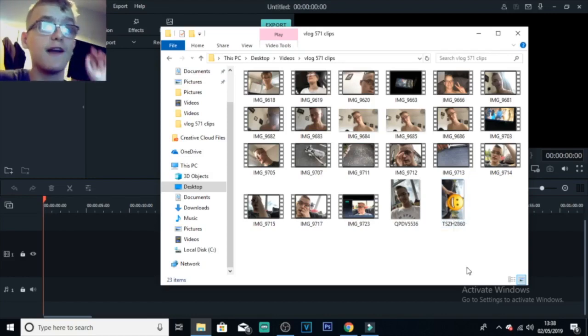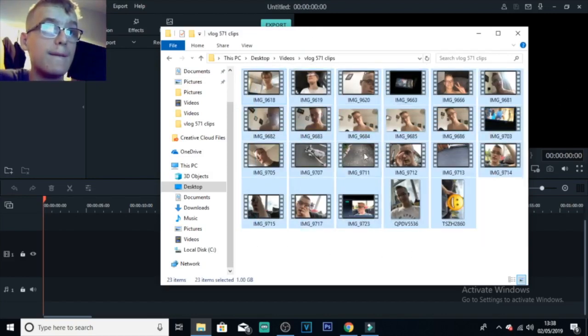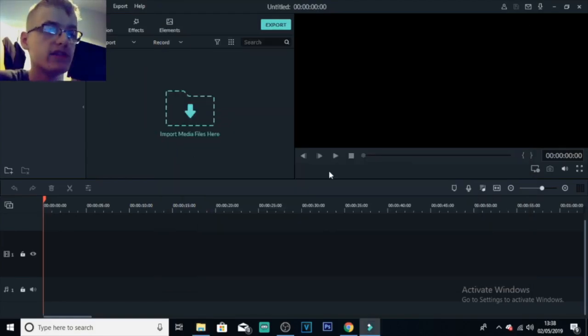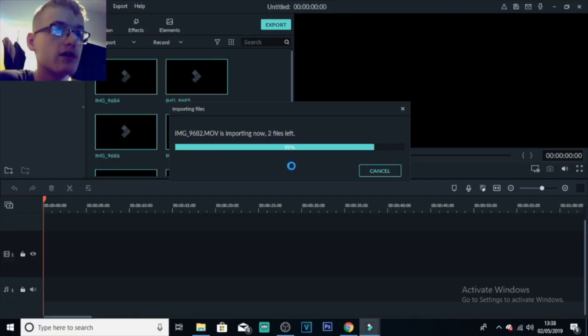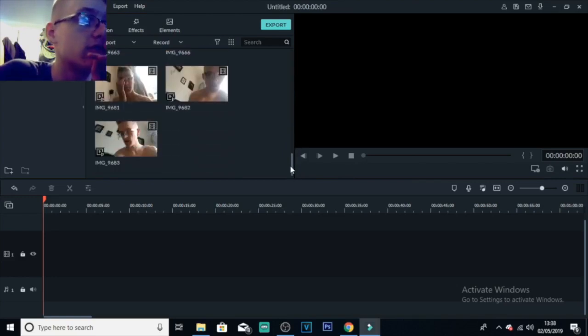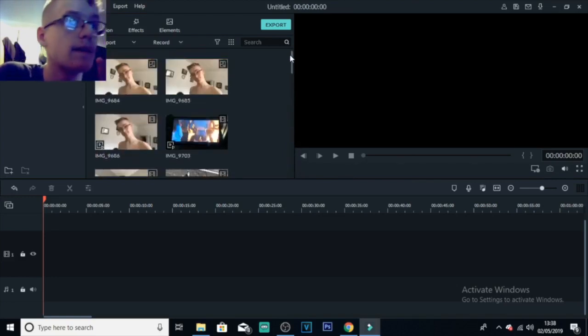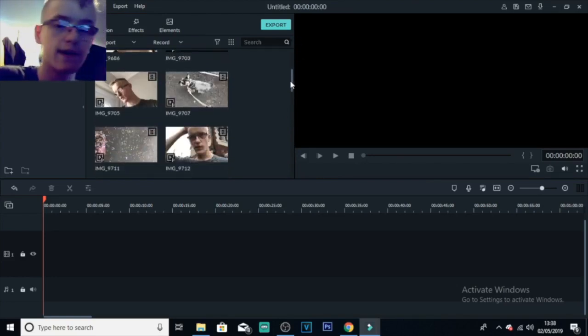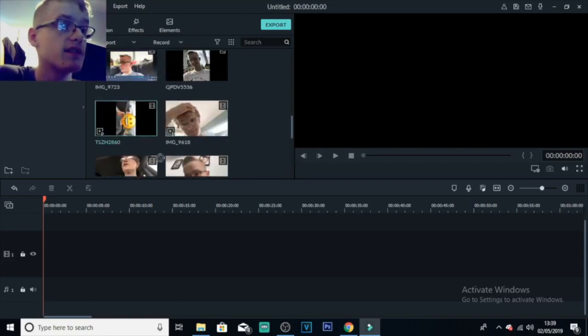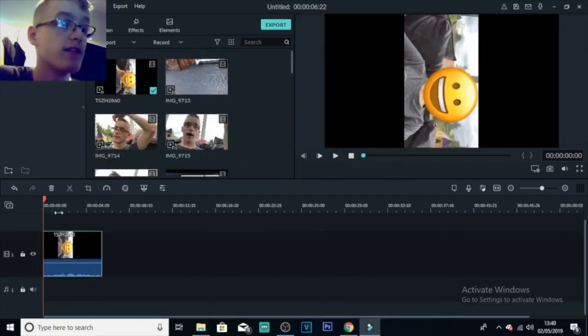Now I'm just going to select all of these clips and import them into this area here. You guys should know all this — it's pretty much easy. Just give it a while to load up all the files, then scroll through all the clips. What I like to do is add a part of the video — like a teaser — to keep the viewer tuned in to watch the rest of the video. I already know which clip it is, so I'm just going to pull that into the timeline.